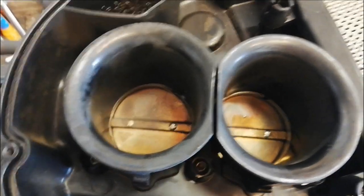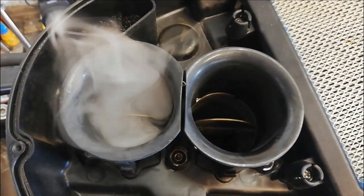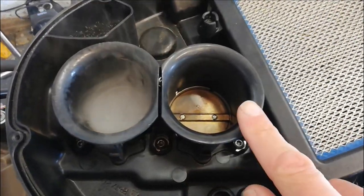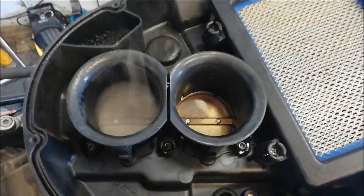I've just had it running for a few seconds and you can see fuel vapor coming out of the back cylinder but not the front cylinder. So the front cylinder injector is obviously still blocked — that one only runs when I squirt brake cleaner down it, but the back one runs quite happily without.